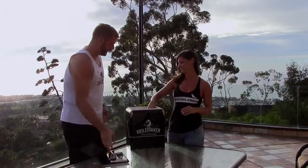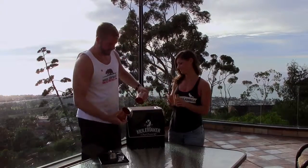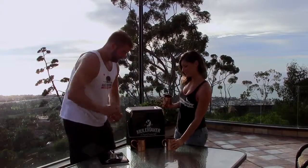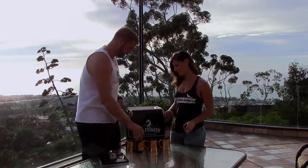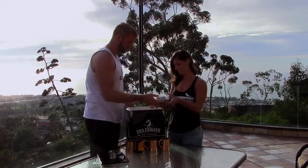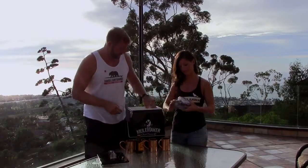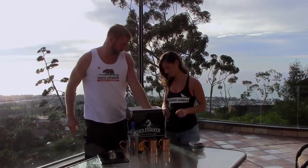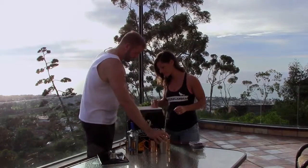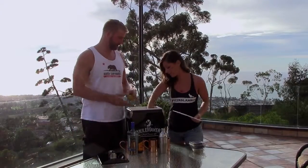Open up the Mule Maker Craft Cocktail Kit and unpack everything. You've got four pure copper Mule Maker mugs, ginger beer, blueberries as a secret ingredient, and mint — antioxidant mules. This is what I call a healthy ingredient right here. You've got your fifth of alcohol, your shaker, cutting board, and knife.